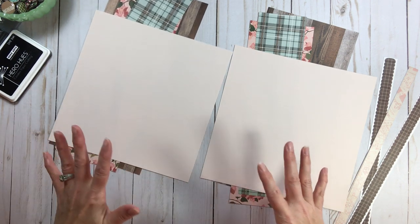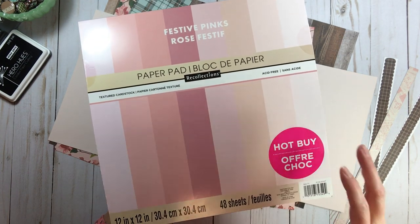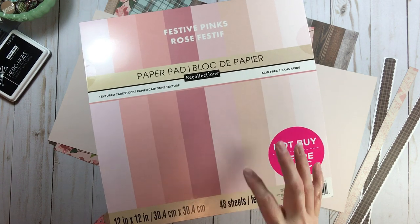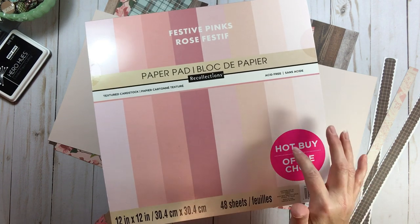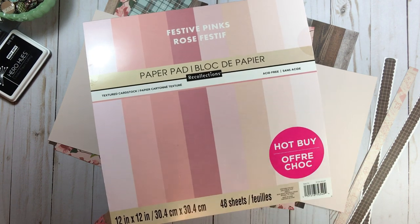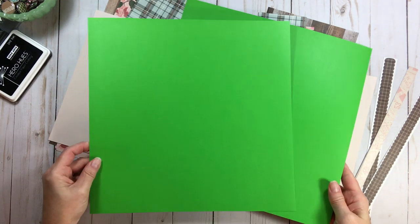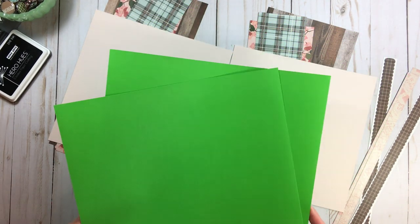Here are my pre-cut pieces. As you pull out paper pads and cardstocks, there's always going to be some paper in there you just don't like and won't use — think about using those as the base for your base pages and layouts. Once I bring out this card stock to my left, you'll see why — it's this green from a greens paper pad.